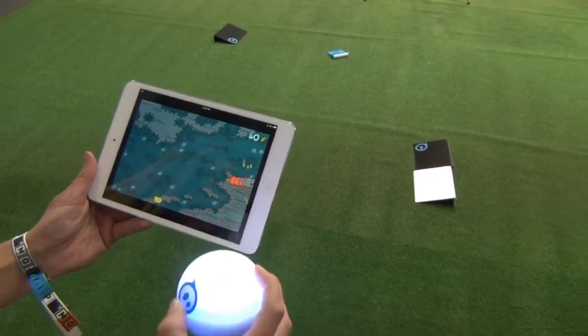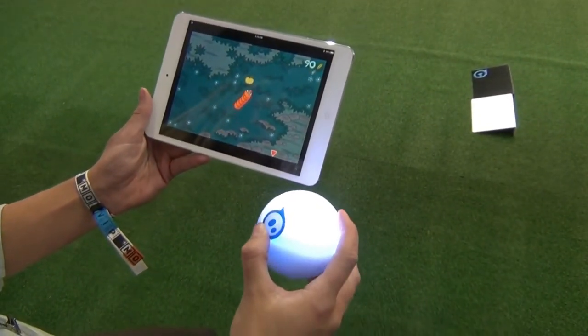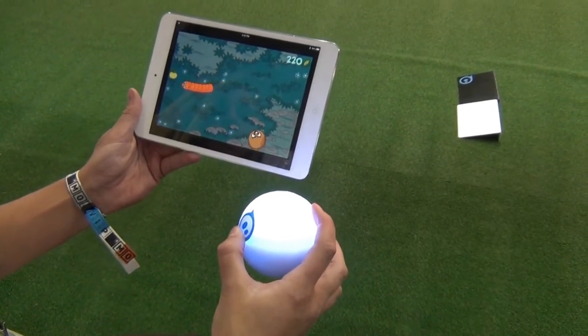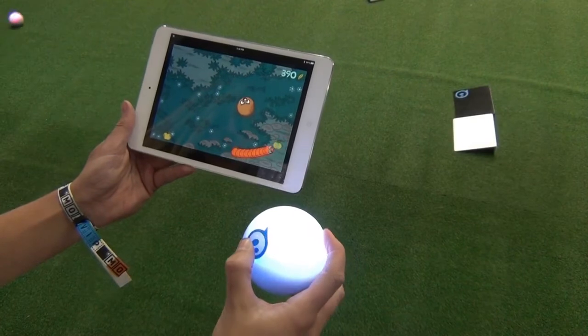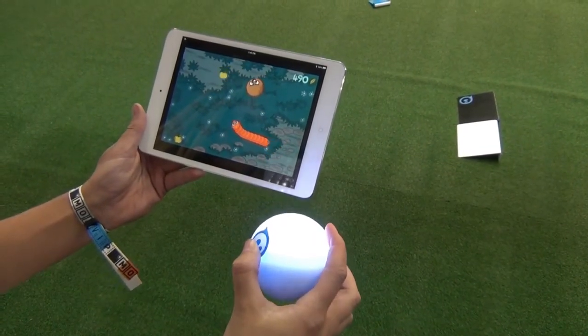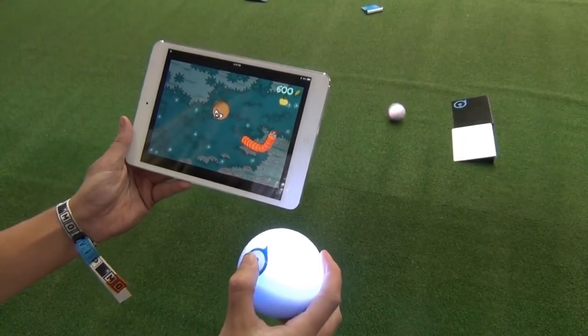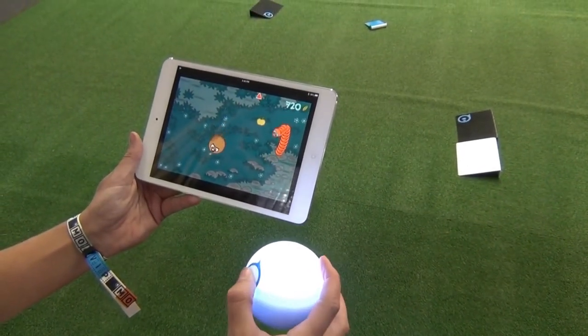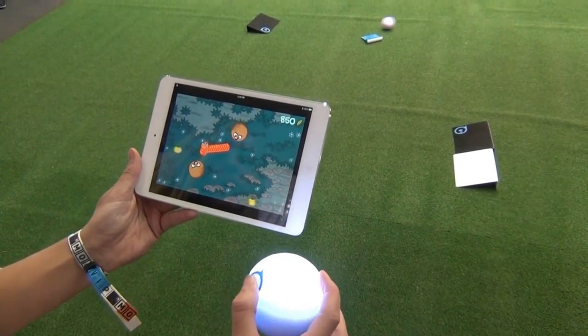Now I'm just turning Spiro to control the little character on the screen. This game is called Doodle Grub. It's actually a third-party app — we have an open API and SDK, so third-party developers can integrate Spiro into their current apps and build new games.